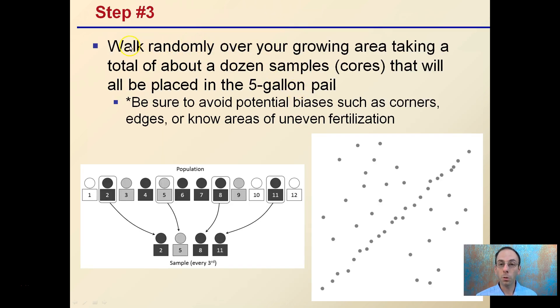Step three is to walk randomly over your growing area, taking about a dozen or so cores that you place in your five-gallon pail. Be sure to avoid potential biases such as corners, edges, or areas of uneven fertilization. You want a representative sample — take one from the middle, one over here, one over there, come back around. Avoid taking them all in one straight line. That nice random sample will give you the most field-representative results.